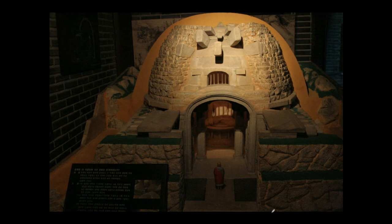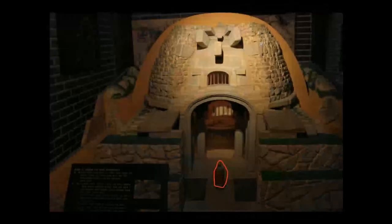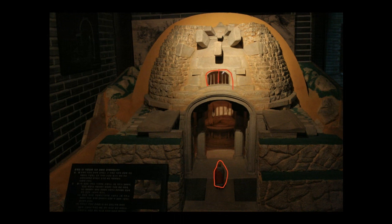If you see the model of Seokguram — a small scale model in Gyeongju National Museum — you see that a priest is standing right here. This is the focal point, and from there you can have a whole view of the main statue. You also need a little bit of light; if you don't have any light, the inside is really dark, especially the face of the statue. So they opened a little window here so that sunlight can go through.